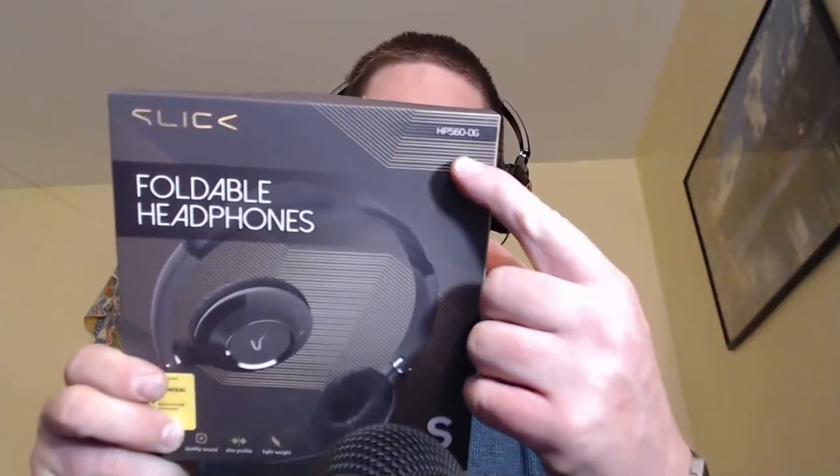I had to go out to Dollar General — the only place you can get headphones in Greene, New York — and I was able to get these slick model HP 560 DG headphones. I have to assume DG stands for Dollar General. For five dollars this really did the trick. They are really cheap plastic but at least they allow me to hear what you all are hearing.